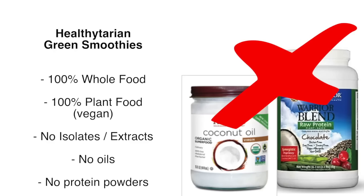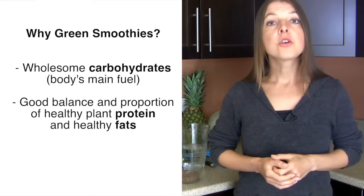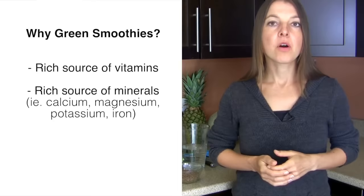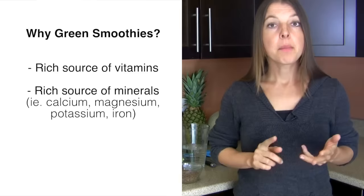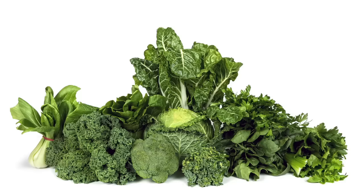My approach to green smoothies is 100% whole food and plant-based. This means healthitarian green smoothies do not include any isolates or extracts — no oils of any kind or any type of protein powders. They provide an outstanding balance of wholesome healthy carbohydrates, which make up most of their calories, as well as a good balance of healthy plant proteins and healthy fats. They are a super rich source of vitamins and minerals — specifically minerals many people are concerned about, like calcium, magnesium, potassium, and iron.